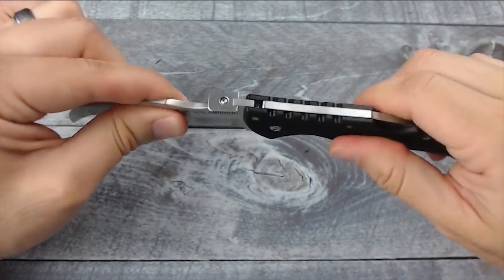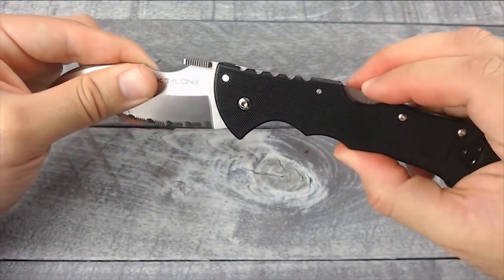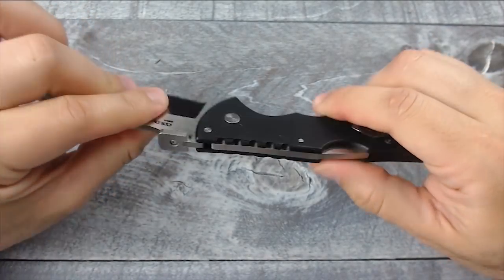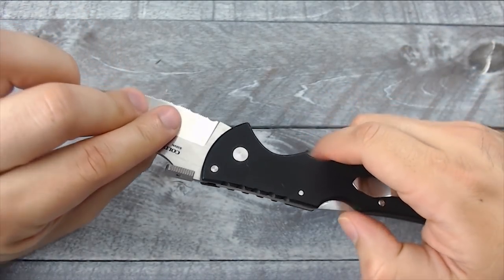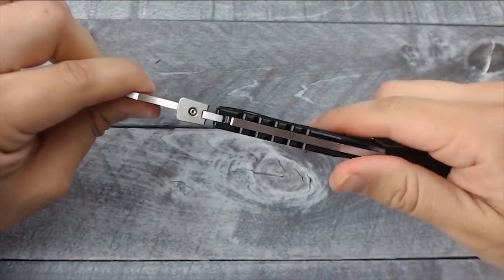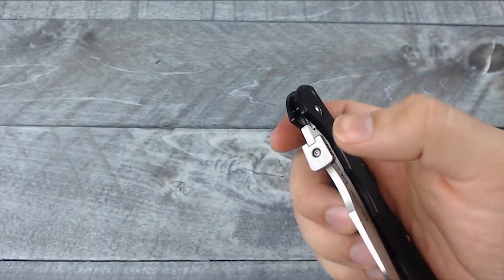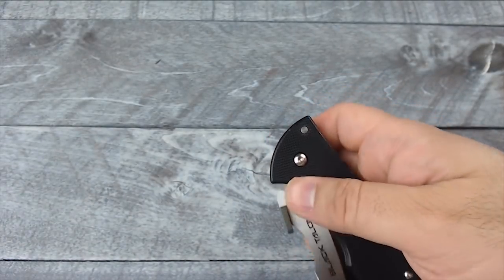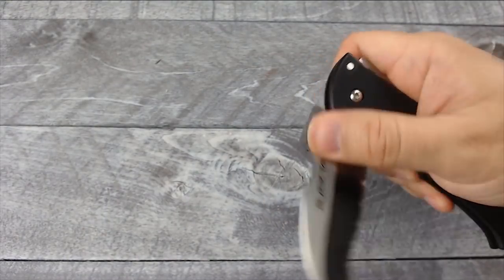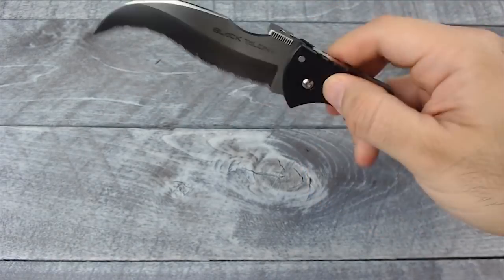The Tri-Ad lock locks really good — I love these locks. These are one of the locks I definitely feel like, once they lock, they're not going anywhere. You don't have to worry about it possibly closing on you, which definitely feels really good. As far as opening it, it does have a thumb plate which makes it very easy to open. It also has a super smooth opening.